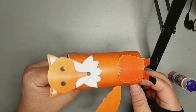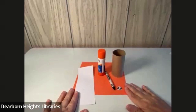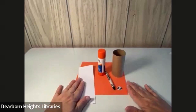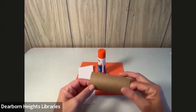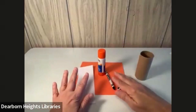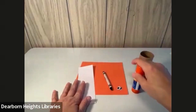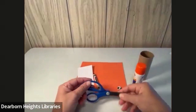Our project today is a little fox — a red fox, or in this case, sort of an orange fox. I have materials out here: a toilet paper roll, something you can find around the house, a black crayon, white paper, orange paper, glue, scissors, and some googly eyes. If you don't have googly eyes, that's okay — you can always draw eyes on.